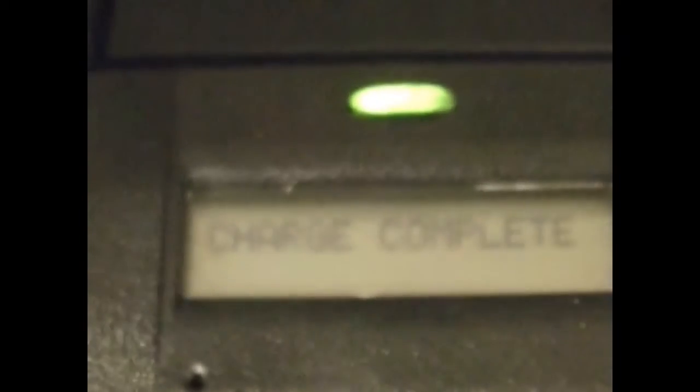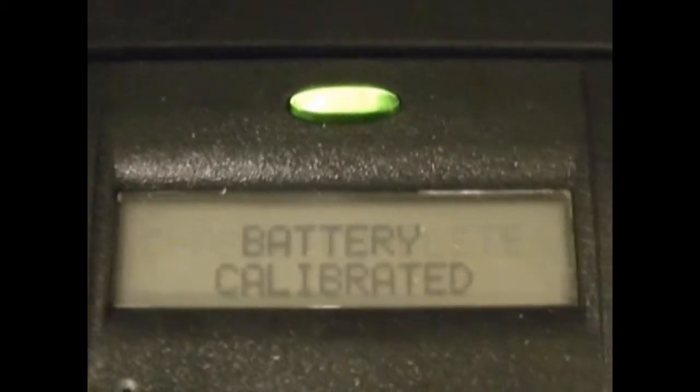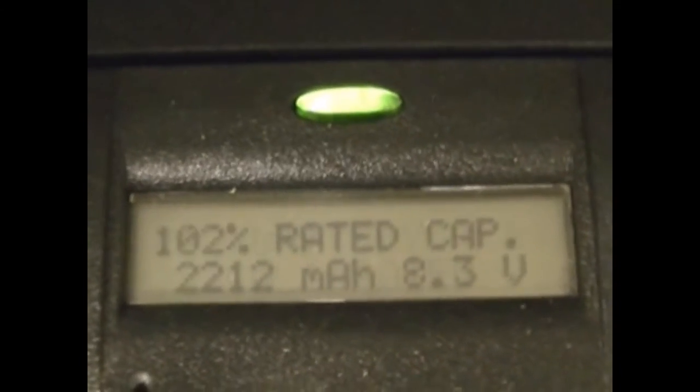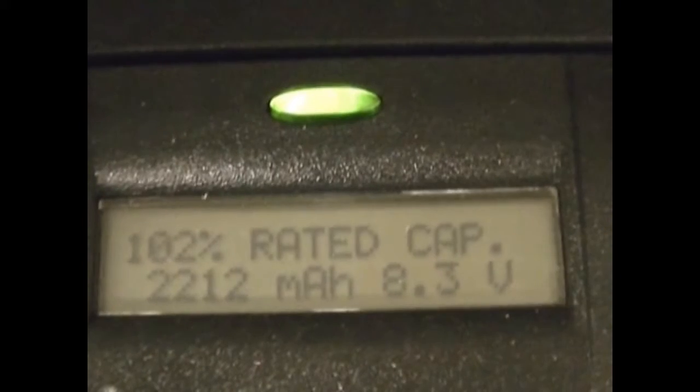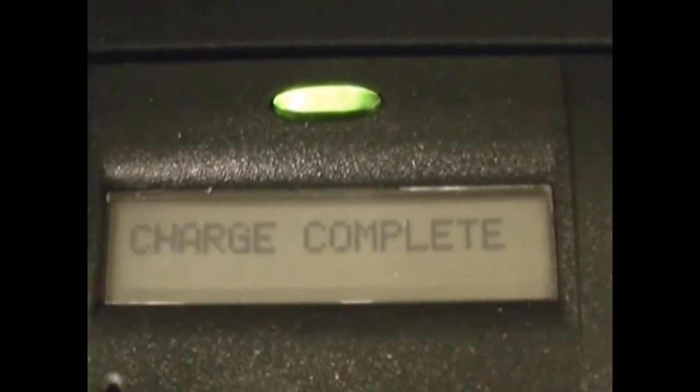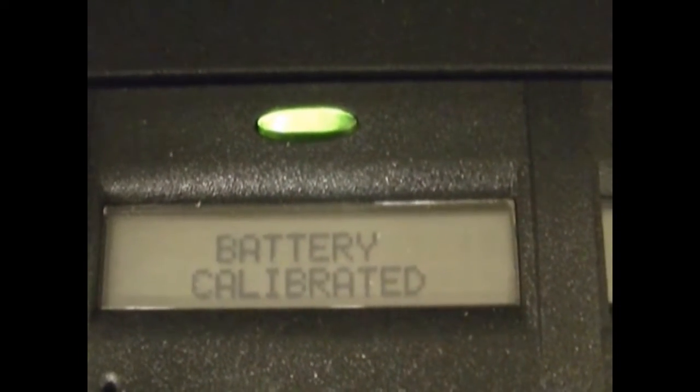Hey guys, this is a short and sweet video — it's really just about batteries. These are brand new 7550 batteries. I just calibrated them. Rated capacity is 102% at 2212 milliamp. That's battery number one.